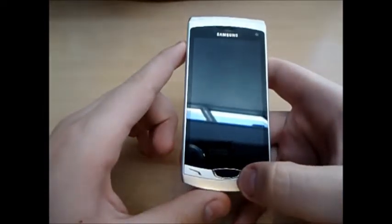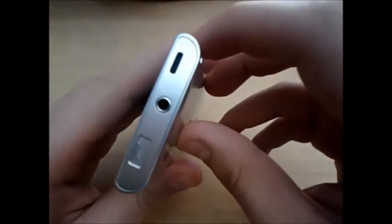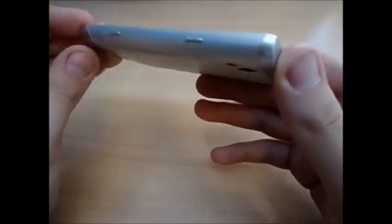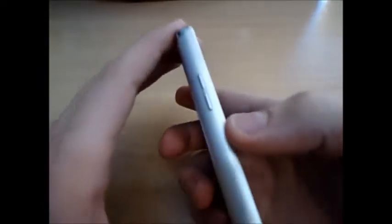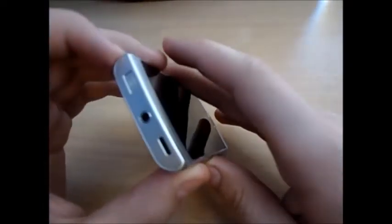The sound is 3.5mm on the top. As you can see, we have the Micro USB slot. The lock on the side, the camera button, and on the bottom we have the mic. The volume button is here as well.